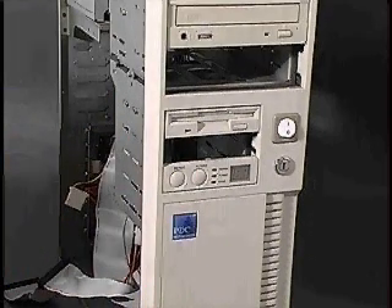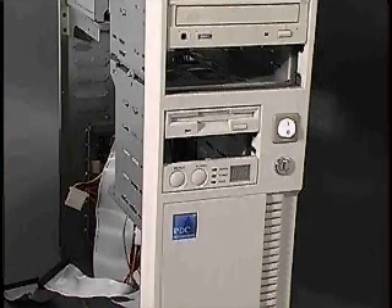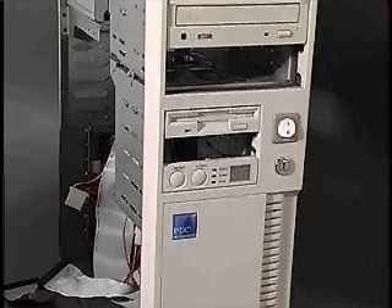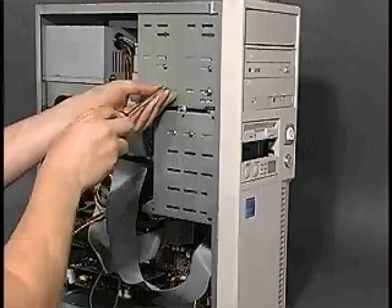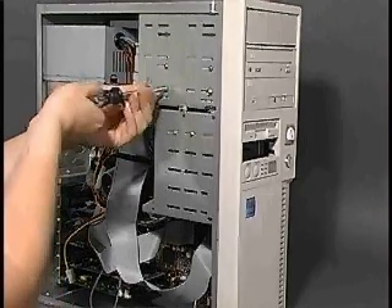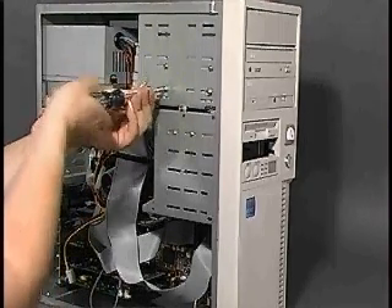On a new computer, several external bays will already contain drives, but usually one or more external bays will be empty in case you want to add a storage device. Although you can begin installing a drive from outside the case, you will need to get inside the system unit to complete the installation.